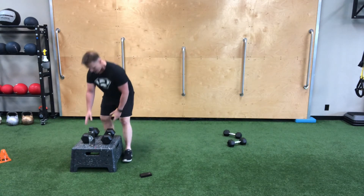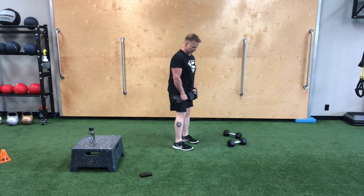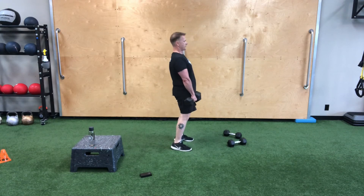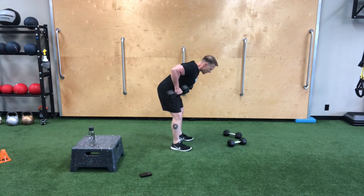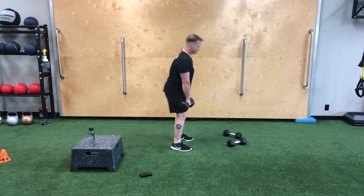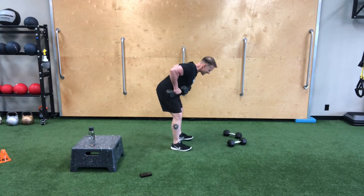If you want more of a heart rate effect, use lighter weight and try upping the repetitions — that'll reduce the amount of rest you have. We've got about 10 seconds left and my heart rate's going up a little bit. Get set from the side, we've got six: hinge it over, row squeeze — there's one, two, control that weight, three, four, five, and six.